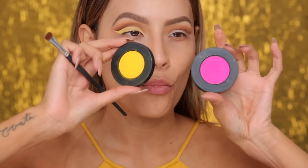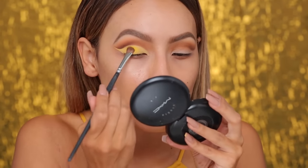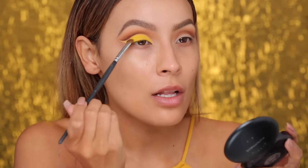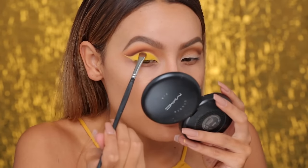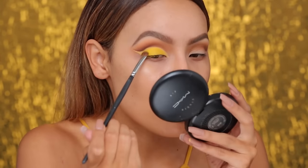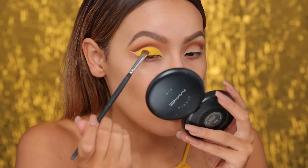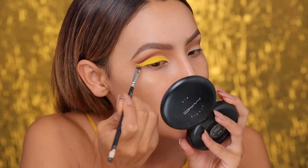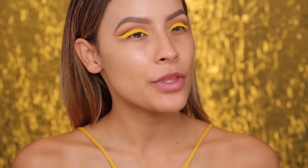To set that cream color, I'm going into the Radioactive Meltstack — this one has all the bright colors — and I'm going to take Neon, which is this bright yellow, and pack that on to the lid right over the yellow base. There is a little bit of fallout with these shadows, but I saved my face makeup for last because when you do a more dramatic look with brighter colors, it's just safe to do face makeup last. I'm now taking an angled brush to set the wing as well for a more precise application with the shadow. Normally I would do a winged liner with this type of eye look, but I want the focus just to be on the yellow, so I'm going straight into mascara.